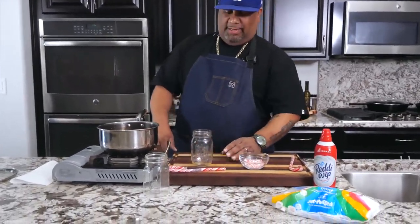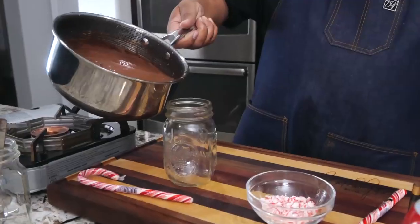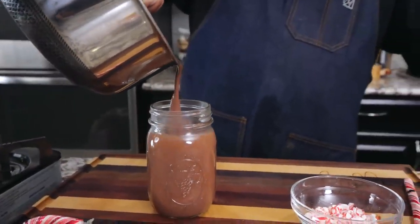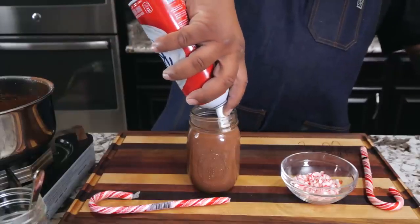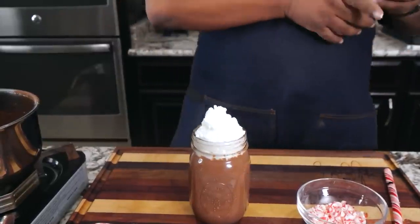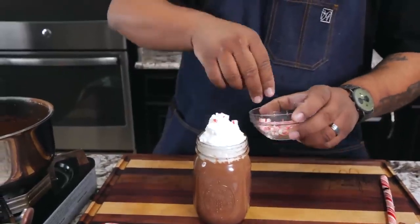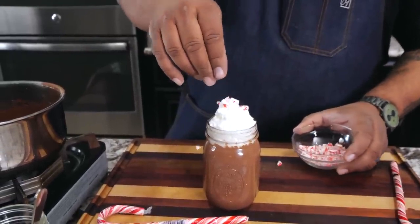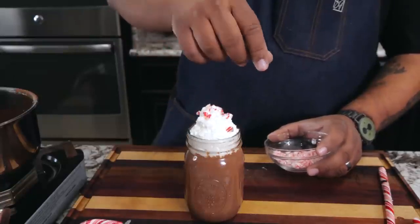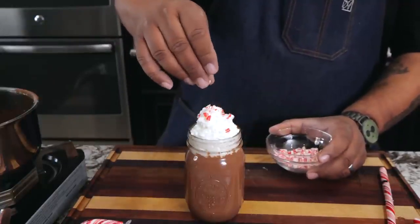I'm using mason jars — you can use those for your holiday festivities however you want. Go ahead and pour it in like this — look at that right there. That's hot chocolate, folks. Then a little whipped cream on top, and then sprinkle a little crushed peppermint cane on the top. You can make these and put them out especially when you got your kids, grandkids, brothers, sisters, mamas and daddies — everybody's gotta get some. This will wake everybody up on Christmas day.